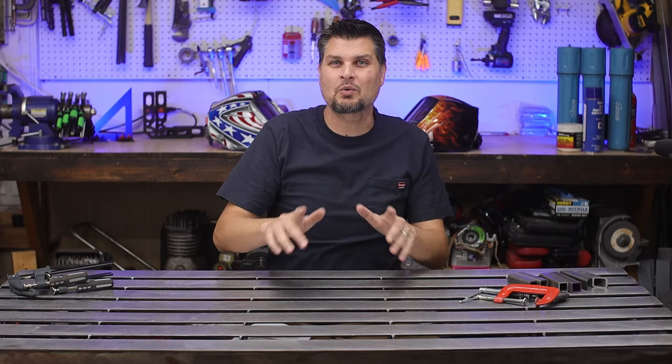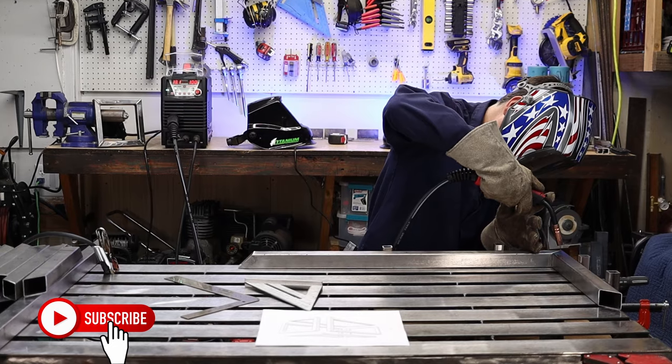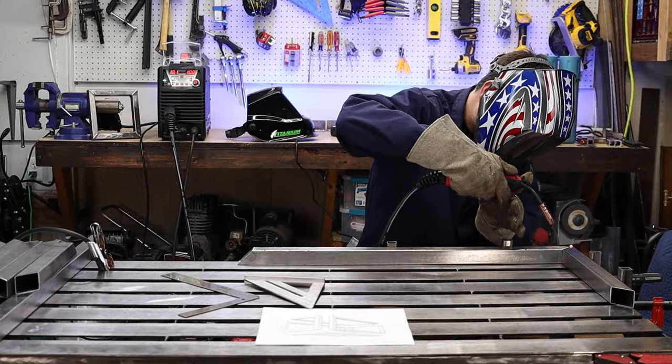Finally showing you how I made the best welding table. You've seen it in a bunch of the videos, so let me answer all the questions you've asked about it.